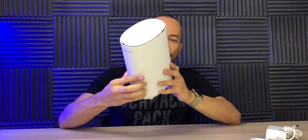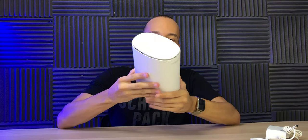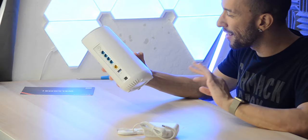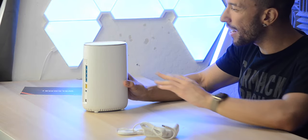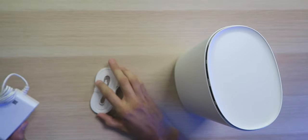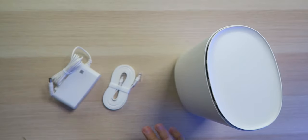I've never actually had a white router or white modem ever in life — they're always black, so this is all new to me. It really does look nice, although it is a little bit bigger than I was expecting. I thought it was going to be round and a little bit smaller, but it still looks good. It just came with the router, an Ethernet cable, and a power adapter, all in white.